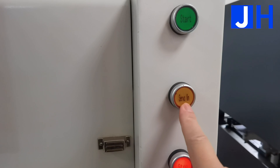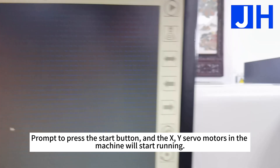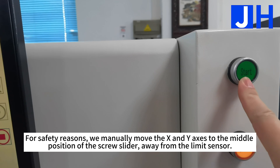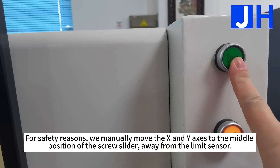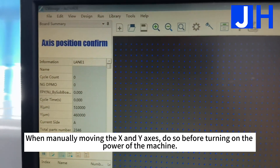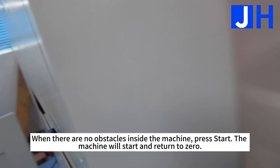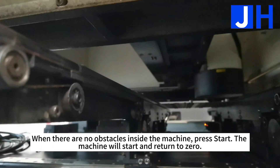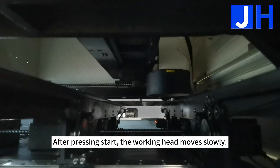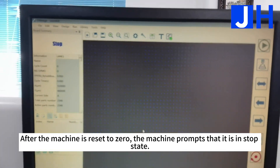Press the start button and the XY servo motors in the machine will start running. For safety reasons, manually move the X and Y axis to the middle position of the screw slider, away from the limit sensor, before turning on the power. When there are no obstacles inside the machine, press start — the machine will start and return to zero. After pressing start, the working head moves slowly. After the machine resets to zero, it prompts that it is in stop state.